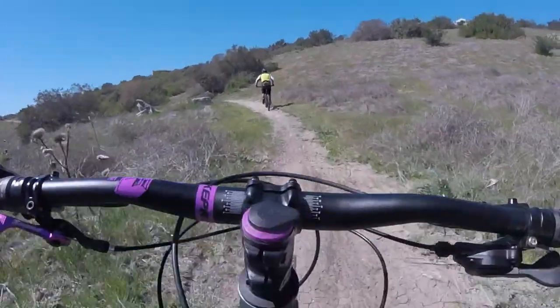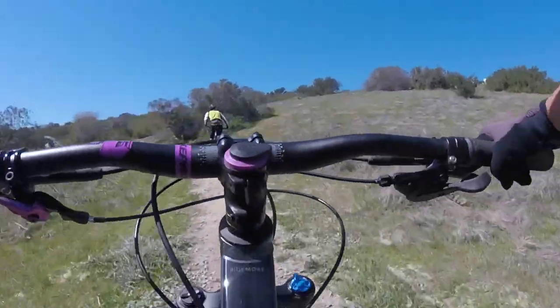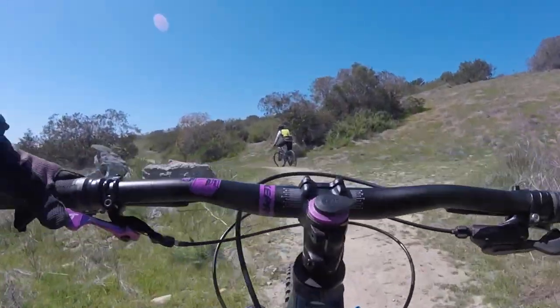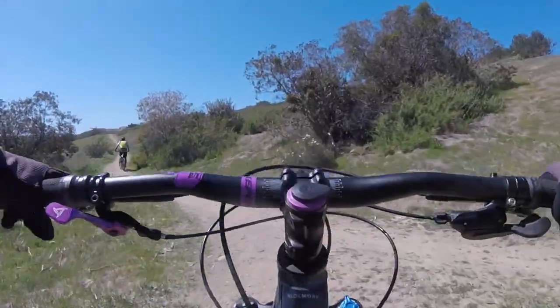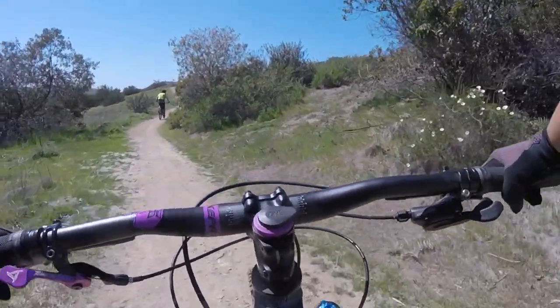Since this bike is a size small and I'm way too big to fit on it, I won't be able to assess how it rides. But luckily enough, this is my wife's bike, so she was able to give me her feedback. Now keep in mind, she's fairly new to mountain biking, so the thoughts are based on a beginner who has minimal experience with other bikes.